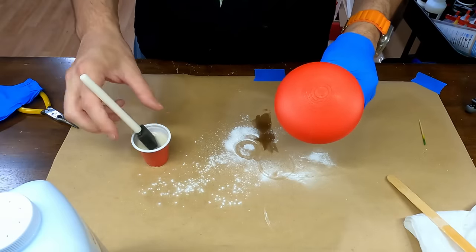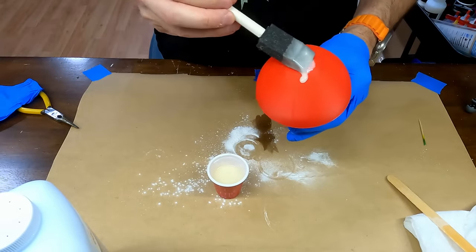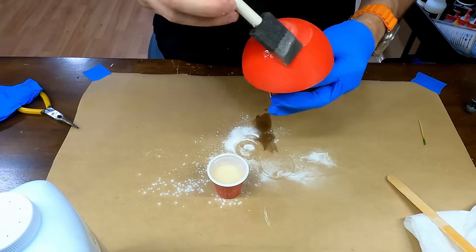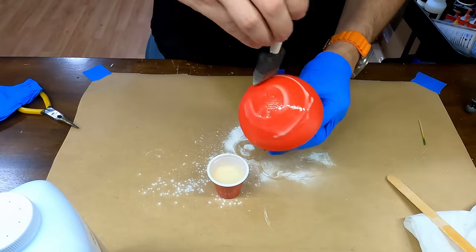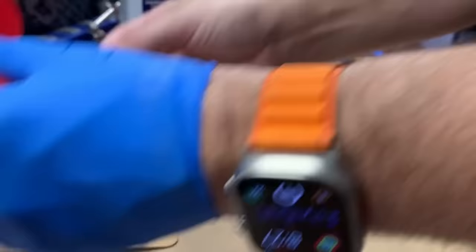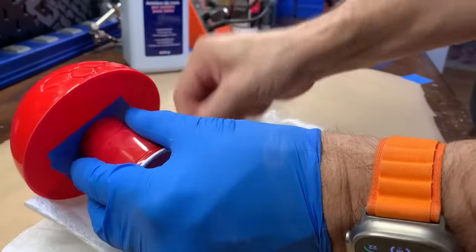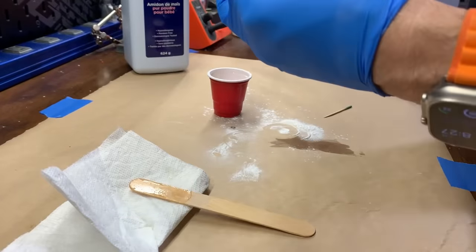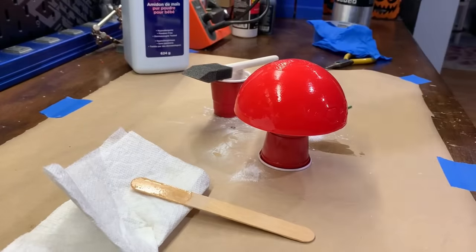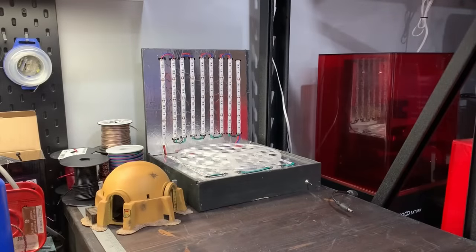To apply the resin I used a cheap foam brush and applied it in a thick coat but not thick enough that it would run. Around the honeycomb pattern I tried to apply it a little thinner to keep the resin from pooling in the grooves. Once done applying I tried to clean out the grooves with a toothpick as best I could. Now into the UV curing chamber for a few minutes.